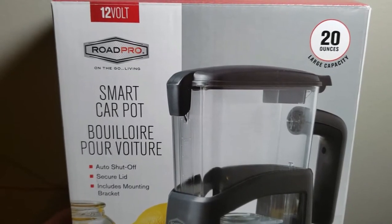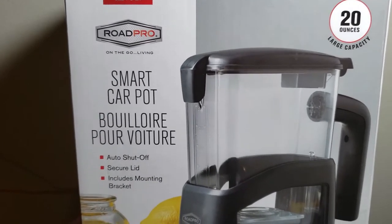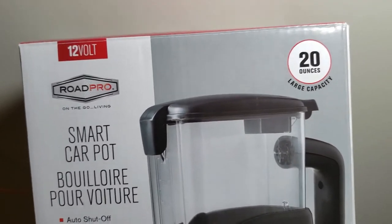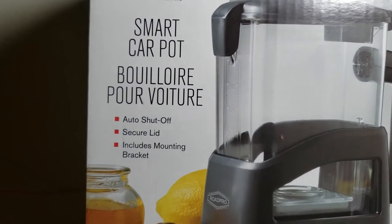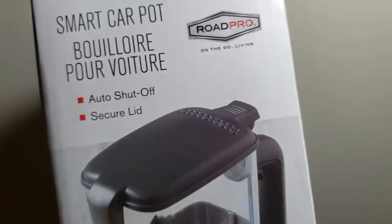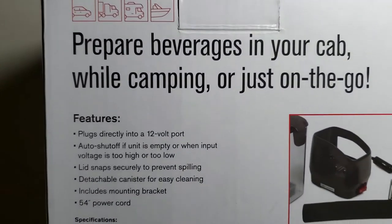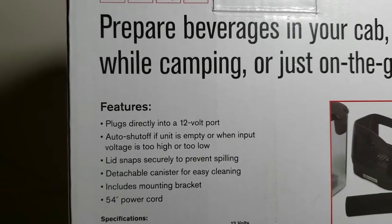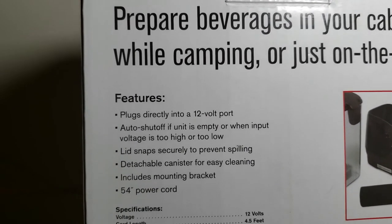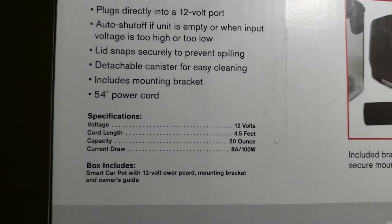Today we're going to look at the Road Pro 12 volt smart car pot. It's a little tiny boiler that plugs into a 12 volt cigarette port. It's got a large capacity of 20 ounces — your standard 20 ounce bottle of soda. It has an auto shut-off, a secure lid, and a little mounting bracket. It plugs directly into a 12 volt port and auto shuts off when empty or when input voltage is too high or too low. It takes about 8 amps at 100 watts.